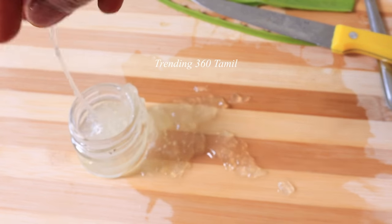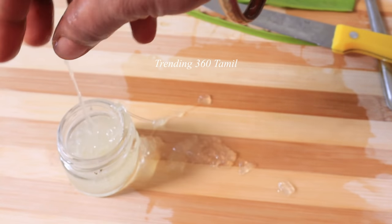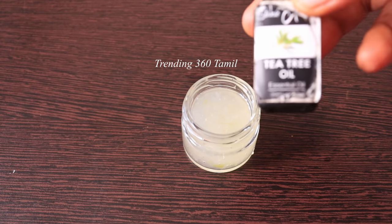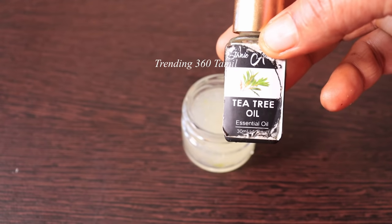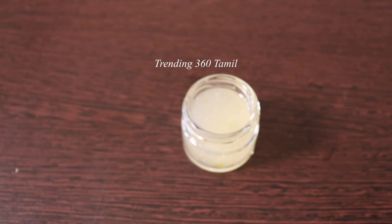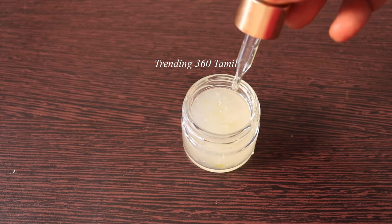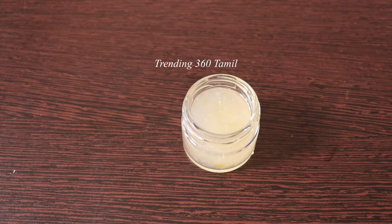We can fix it all. If you have a base, you can store it in an airtight container. If you want to use any of these ingredients, such as tea tree oil or rose water, you can add those as well. You can generally add rose water and store it.